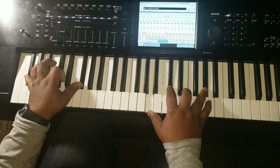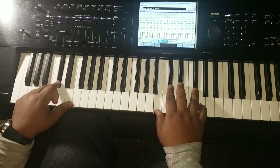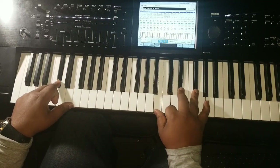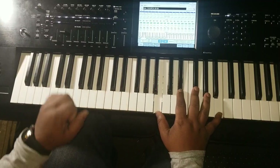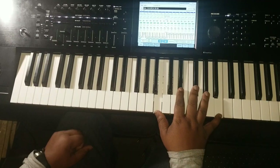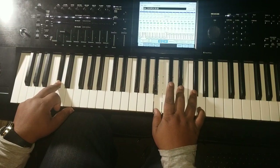Then it goes to C# minor 11. It's pretty much just like a C# in the bass with a B chord over it — I think they play it like this open. So that's a C# in the bass; you got B, D#, F#, and B in your right hand.